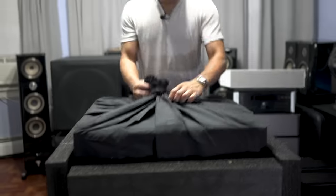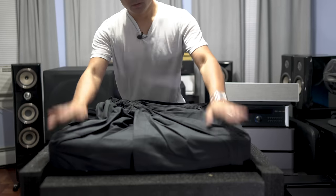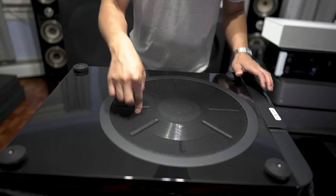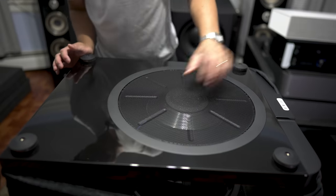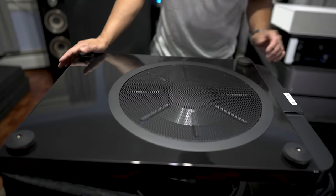This comes in a nice little drawstring bag. This is the bottom of the subwoofer. You can see the grille, and through the grille there is another 15-inch driver down here. This is in a push-pull configuration, just like the D212S.